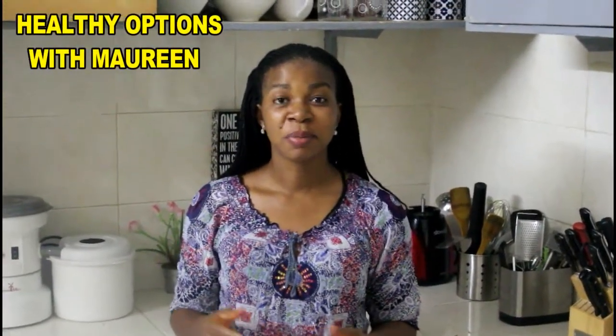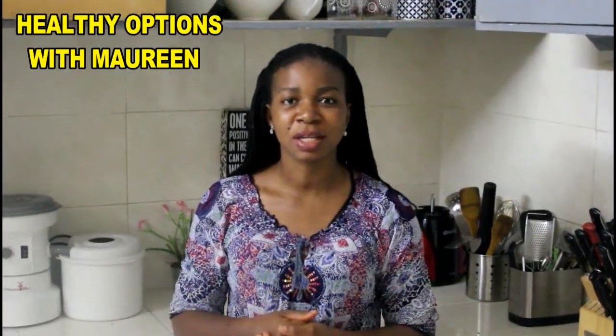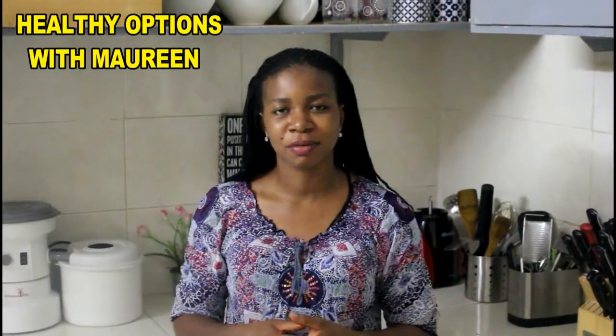Hello everyone, your auntie Howdy Options with Maureen. Today we'll be making the baobab juice. I actually got to know about this from a friend, but what really intrigued me about this juice is its numerous benefits.